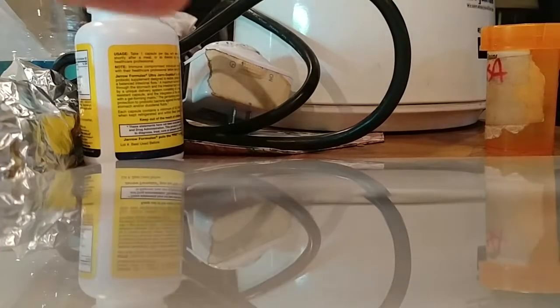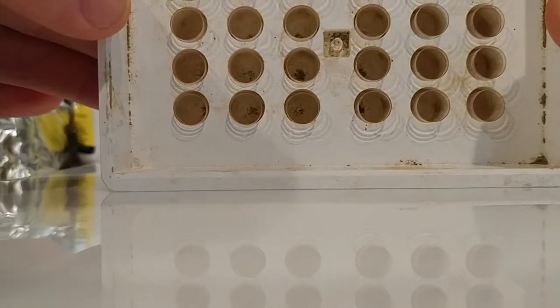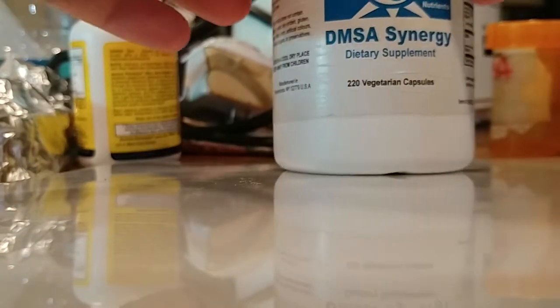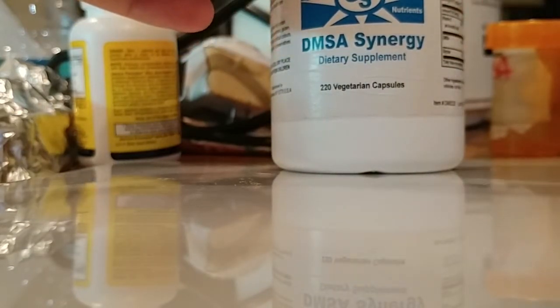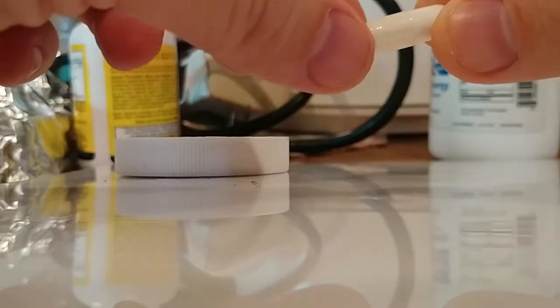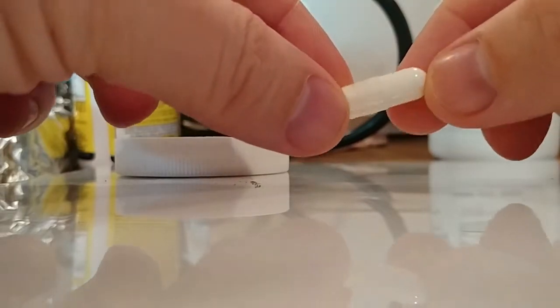I'm going to show you how I do my micro-dosing. This is a 24-capsule pill maker — they're all empty. It's 100 milligrams of DMSA per capsule. Some of these have already been opened; this one has not. It doesn't really matter at this point because all I use are the micro scoops.